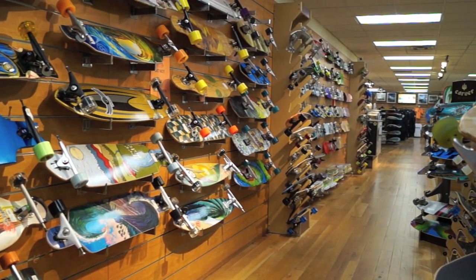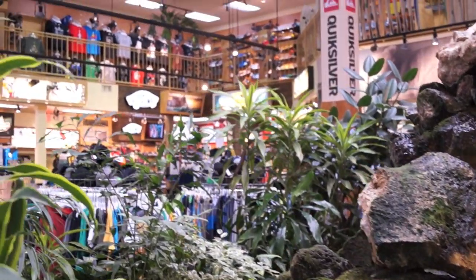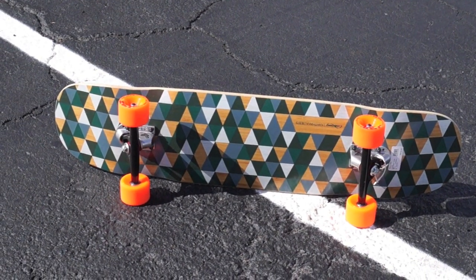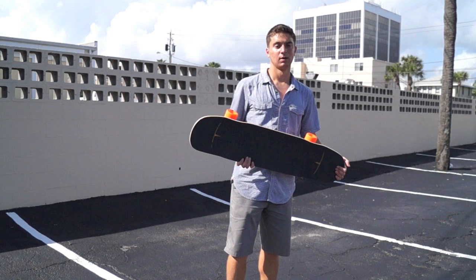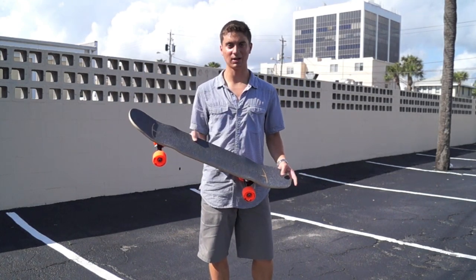Maui Knicks has a huge selection of longboards, surfboards, skateboards, and just about any beach related product you can think of. So here it is — the Kanthaka, a really cool freeride and freestyle board made by Loaded.